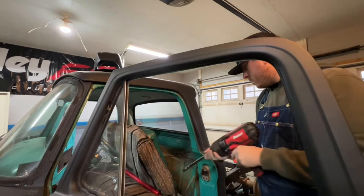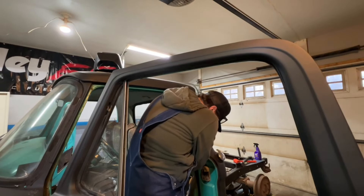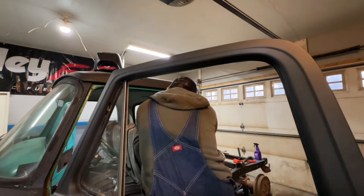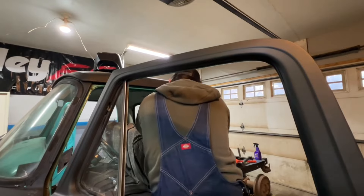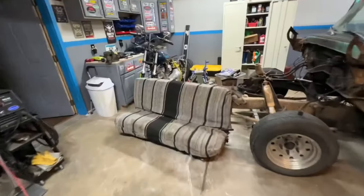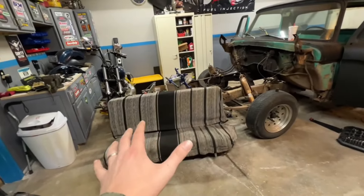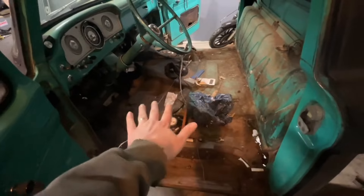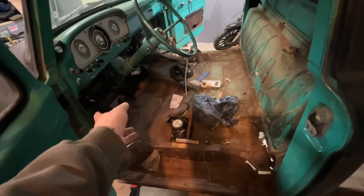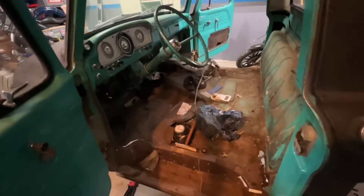All right, you little bugger — you are coming out whether you like it or not. Check out the name tag. The seat is out. I'm gonna leave it right here for now — it's the perfect spot because I'm gonna trip over it about 87 times, get pissed, and throw it in the woods. I'm gonna get all this junk out of here, pull the mats out, and sweep the floors. I have a feeling this thing's a lot rougher than I thought.